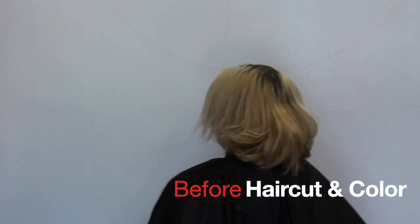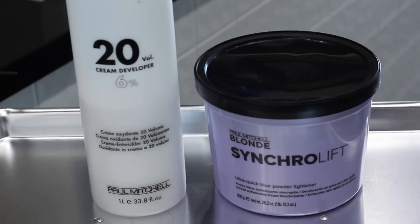This is my model today — this is the before, this is what we're going to be working with. We're going to be doing a blonde all-over color and a haircut on her. If you're not a professional hairdresser and you're watching this video to try and get tips to do this at home, I advise against it. I advise you to go and see a professional and have it done properly.